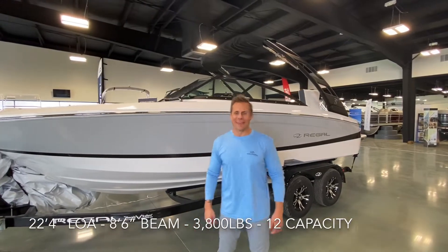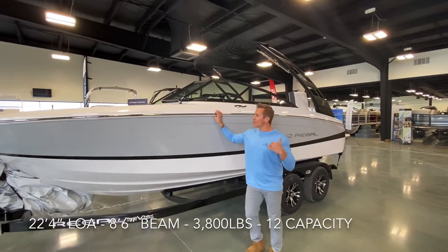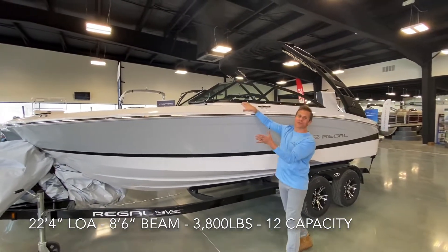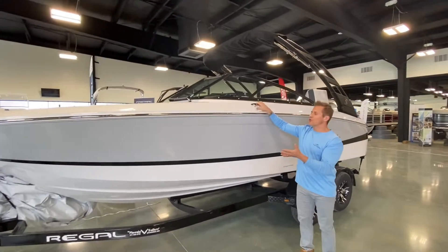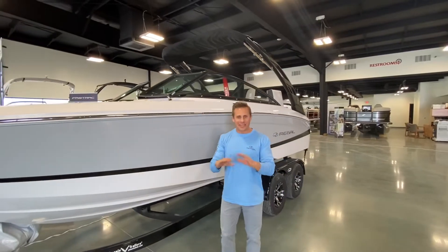Hi friends, Cal here, Granite Bay Marine, standing in front of the all-new LS2 from Regal — a boat we're very excited about. Couldn't wait to get our hands on the first one. This is actually the first retail model that we have in the showroom here. I had a chance to test drive this boat last summer, and I can tell you, it's incredible.